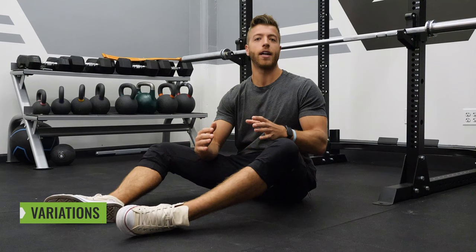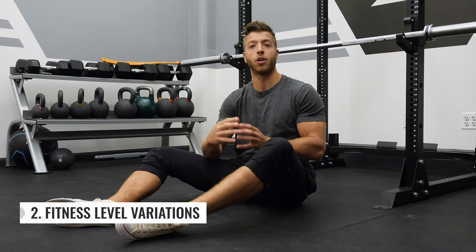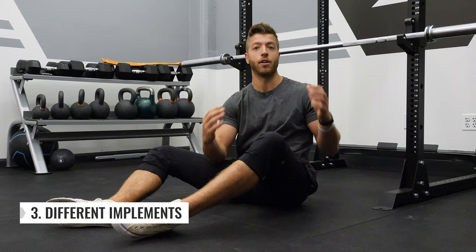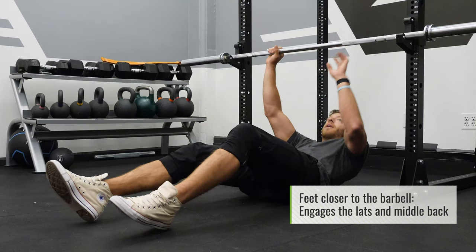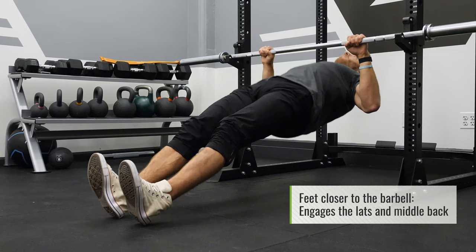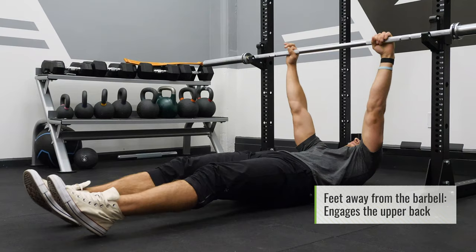Now let's chat on some variations you can use with the inverted row. First, how can you change the pulling mechanics based on your positioning? Look at the feet. If you bring the feet closer to the barbell, you're going to get a row that is much lower on the chest, engaging more of the lats and mid-back. If you scoot your feet further away so the barbell is more at eye level, you're going to be pulling more for the upper back.